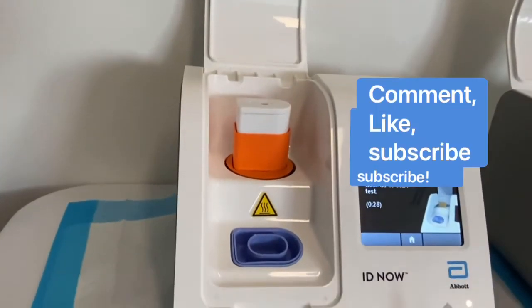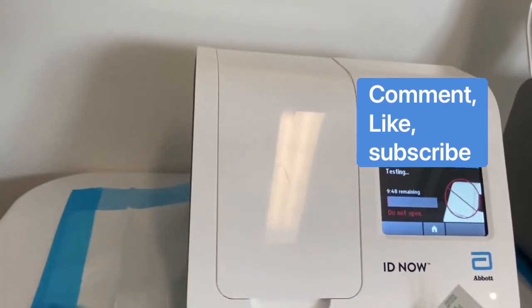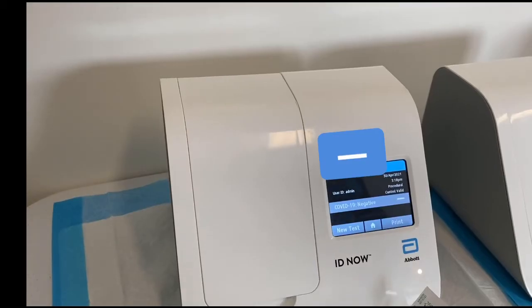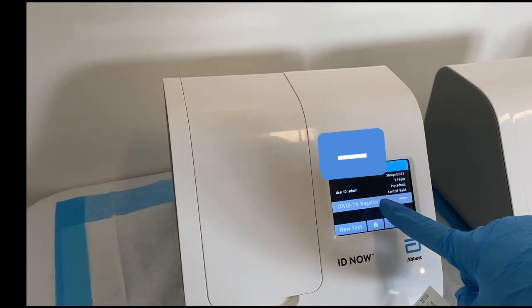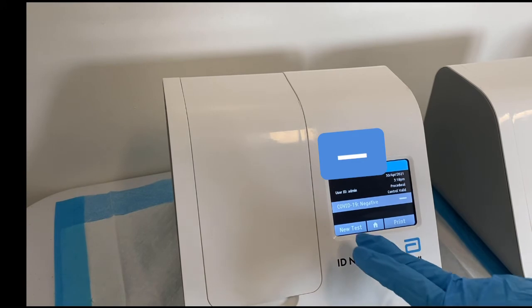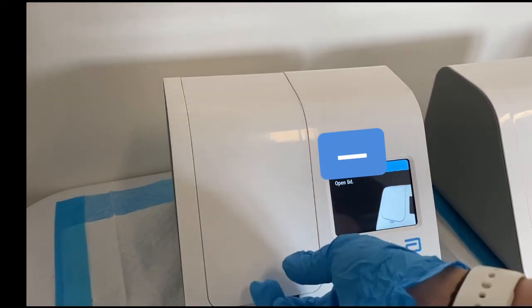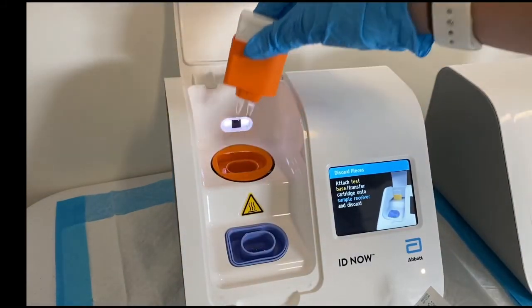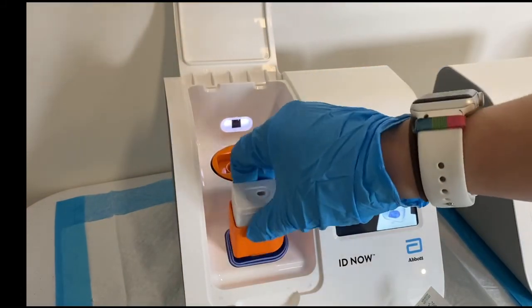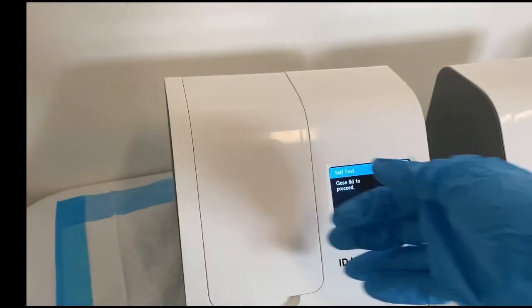It will then tell you to close the lid, and you have about 10 minutes for the test to run. If there's something wrong with it, it will say invalid. Otherwise, it will come up like this — which is negative. Simply open it, take the base out, click it into the fluid chamber, run the self-test, and dispose accordingly.